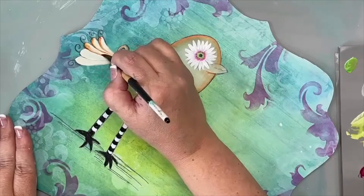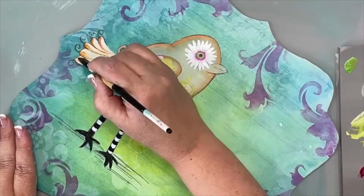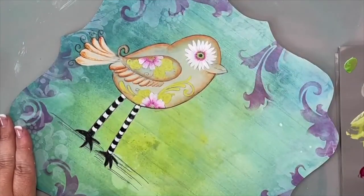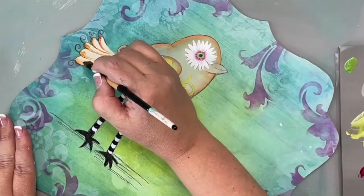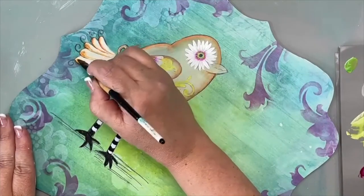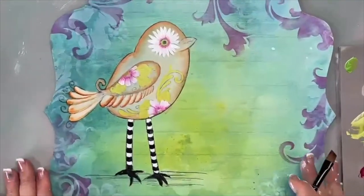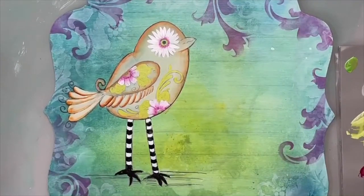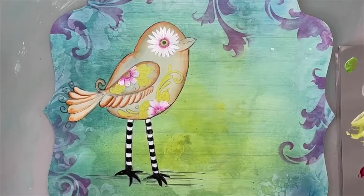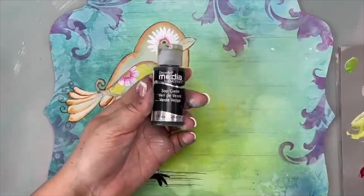Going over it one more time to soften it, then doing the same thing on the bottom half of these little tail feathers. Where my first one started a little darker, I'll pick up some of that paint. I'm going back to my quarter-inch angle brush. I'm picking up a little bit of sap green — in Americana you can use plantation pine, though something like black forest might be too dark. Evergreen would be fine.